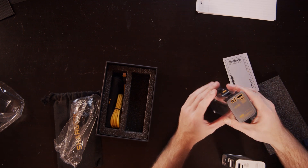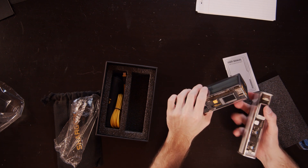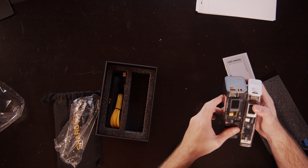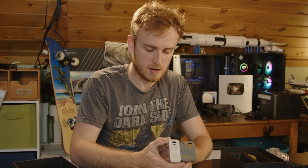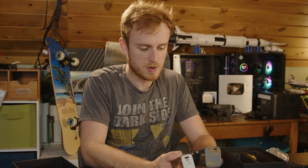And you have the Storm 2, which is a much larger version. You can see here the differences — it's slightly larger, and this one is much thicker.